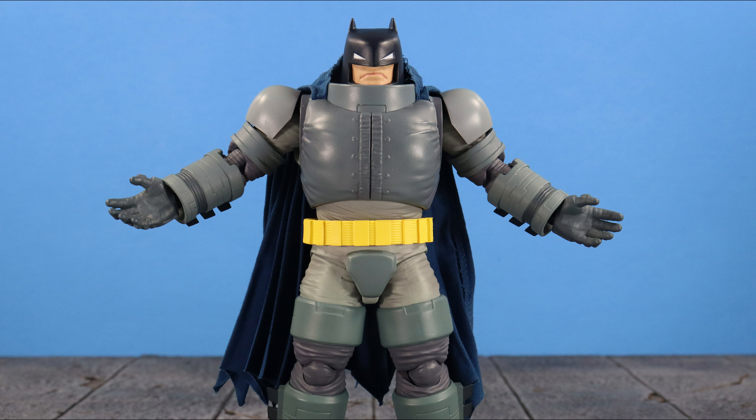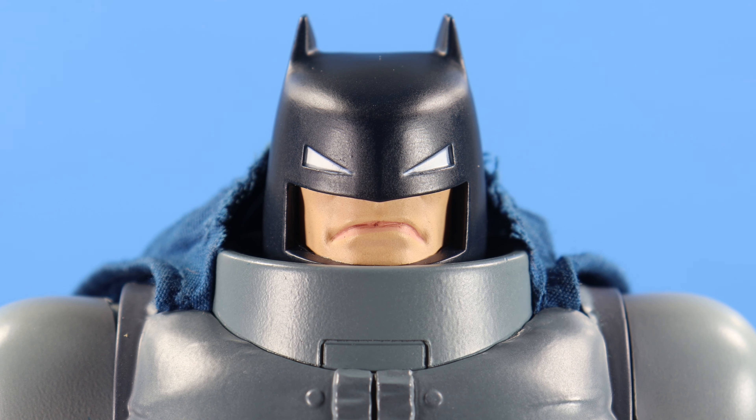There's a lot of back and forth with this figure for me, pointing out a few dislikes along with my likings. But no matter what final rating I give, it's up to you whether you feel it's worth spending the 90-plus dollars or not. Let's jump in and take a closer look at this Armored Batman.